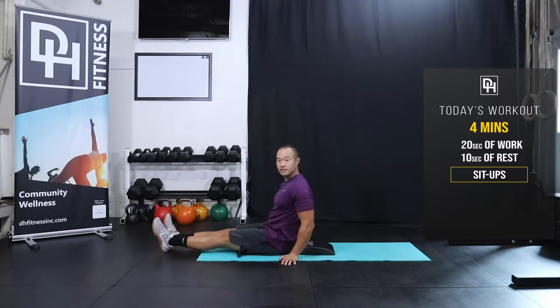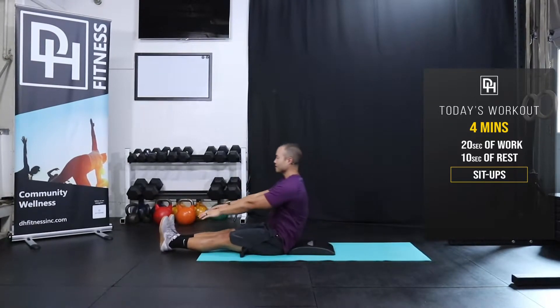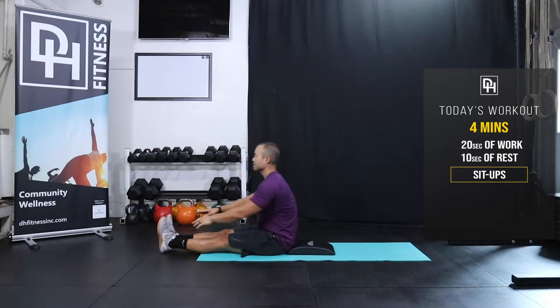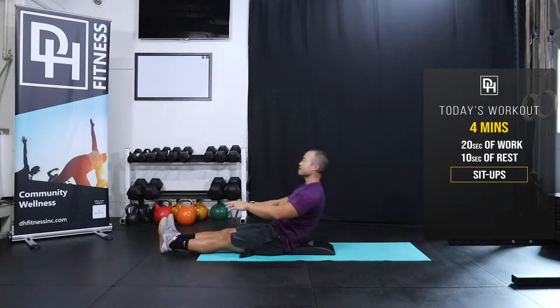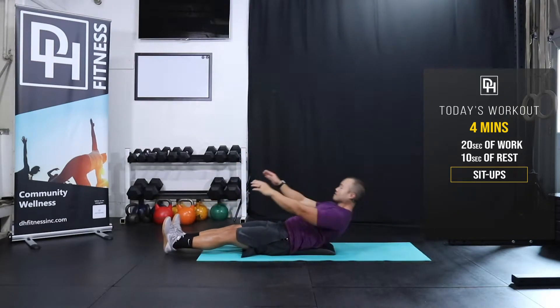The first movement is gonna be straight leg sit-ups. Your legs are straight. You're gonna reach your arms back and touch your toes. Go ahead and try five reps of that. That's two, three, four, five.